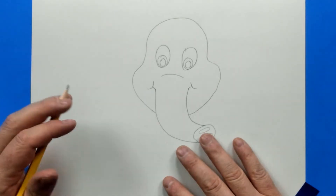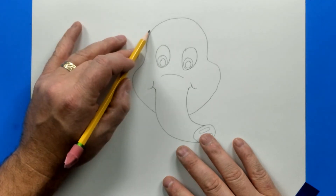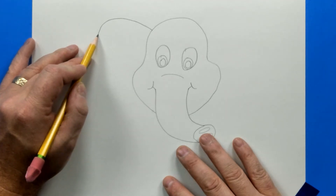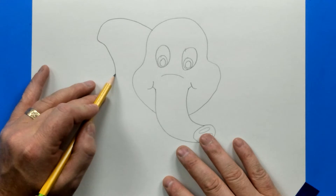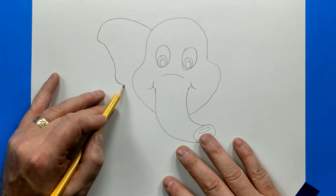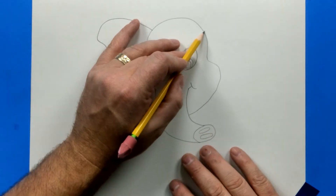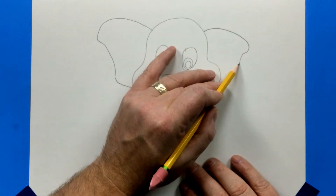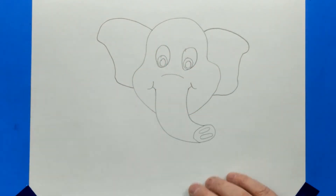Now let's move on to the ears. The ear is going to come up right above the eye. We're going to come out and then a little bit of a curve in, go down, and right about to the cheek — attach it. Do the same thing on the other side: curve in, keep going down, down, down and then back and attach. So now we have two ears.